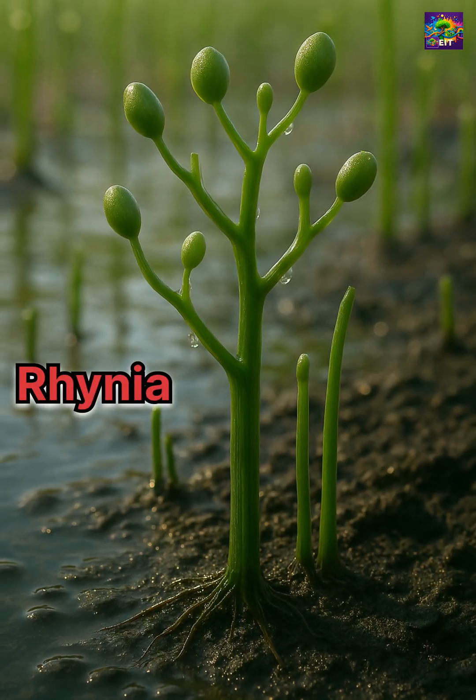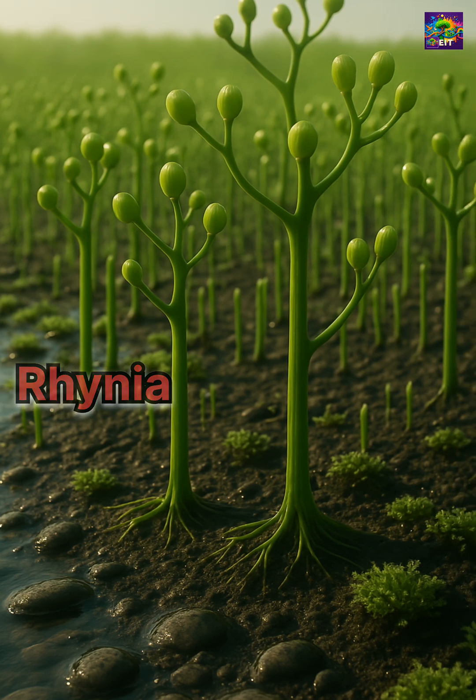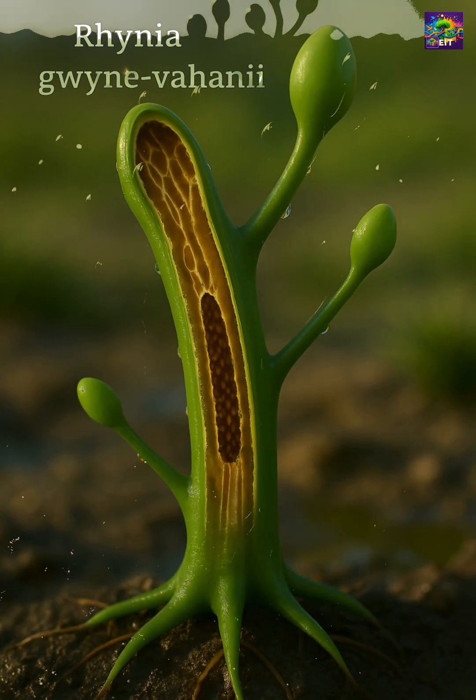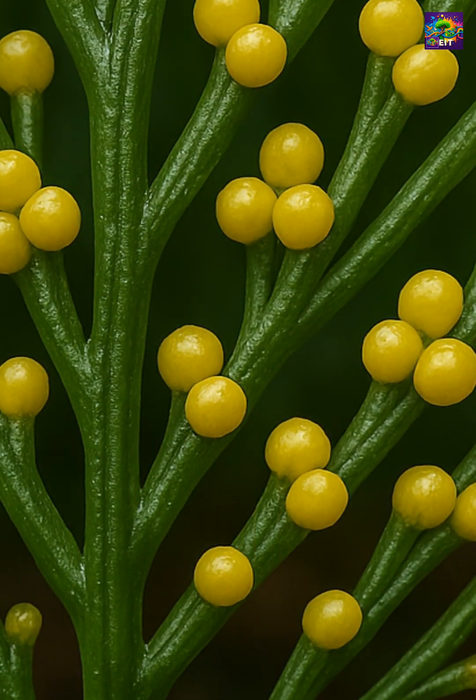This was when life had just started greening the land. Rhynia, one of the first vascular plants, looked nothing like modern trees — it had no leaves, no flowers, just simple branching stems. And Psilotum is a living echo of that world.